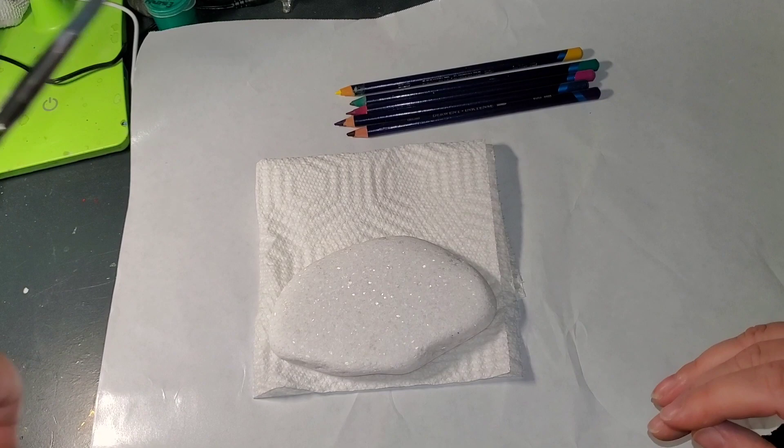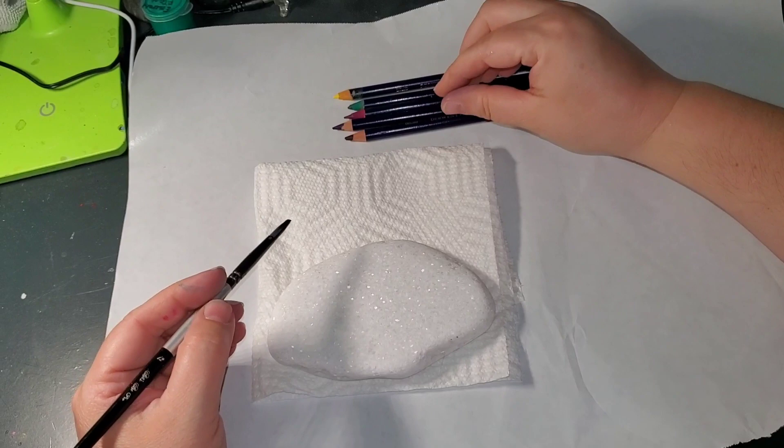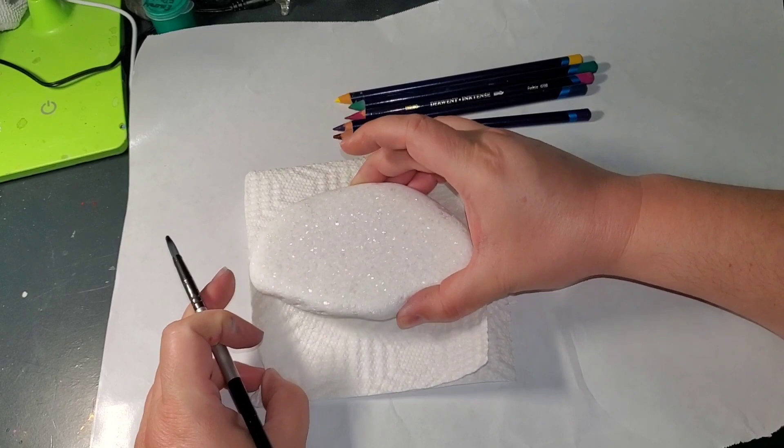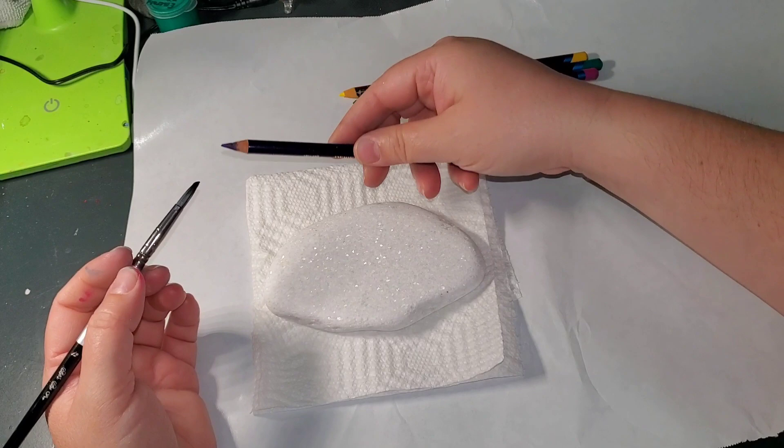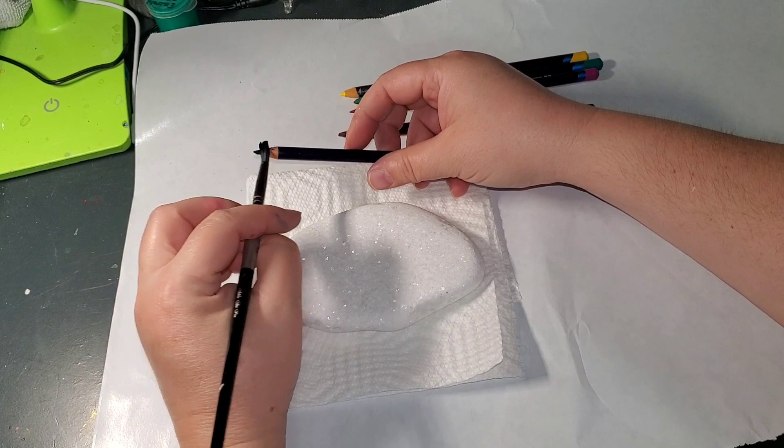I'm going to wet my round brush — this is a size 12 round. I didn't want one too big because it's a smaller Santorini rock; if it's a big Santorini I'll use a big round brush. You definitely want to get some round brushes for watercolor if you're going to be doing this. I'm going to start with deep blue. I wet the tip really, really well — I want to make sure I get plenty of color on that brush.